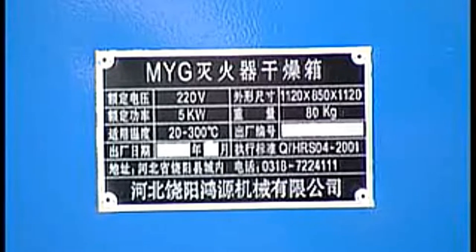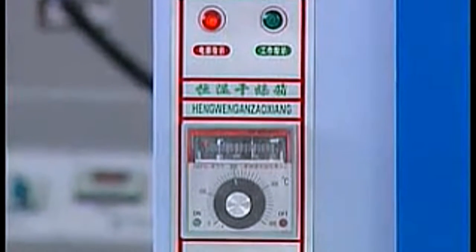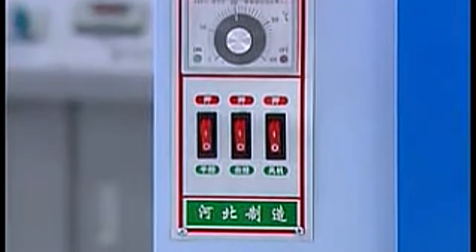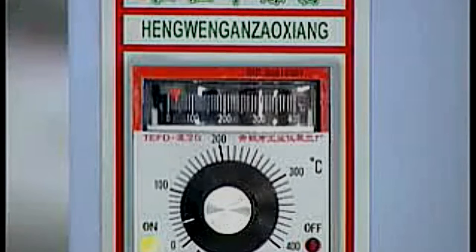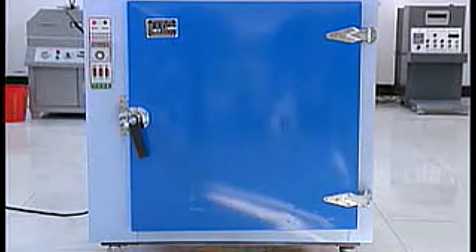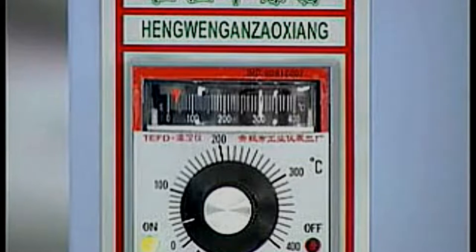MYG fire extinguisher dry box is a new product designed and developed by our company according to the needs of various firefighting equipment. The dry box can be used by many firefighting equipment manufacturers for drying equipment that has been tested under water pressure. It is equipped with an automatic consistent temperature system, and features safe, reliable, easy to operate, high efficiency, speedy increasing temperature, and good heat preservation. It is currently the ideal drying equipment for firefighting manufacturers and repair factories.